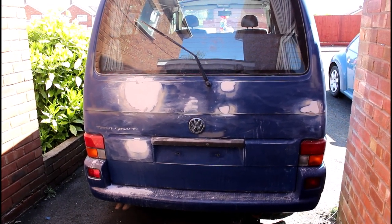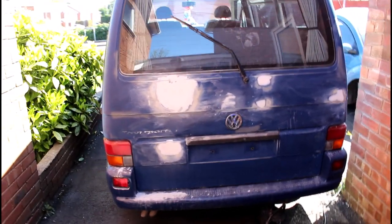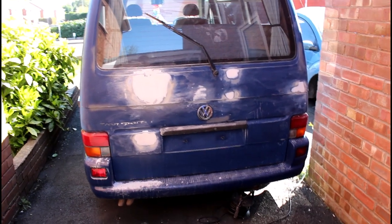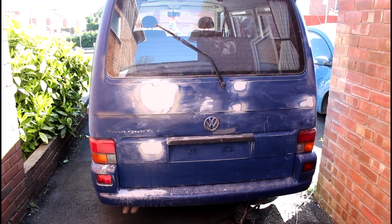I know it's a bit slow guys and I know we're trying to get to the paint, but I'm just trying to give a fair representation of the effort it takes for the finish I'll achieve. Not that it's going to be an immense paint job, but I'm trying to give it a fair crack to get something nice.